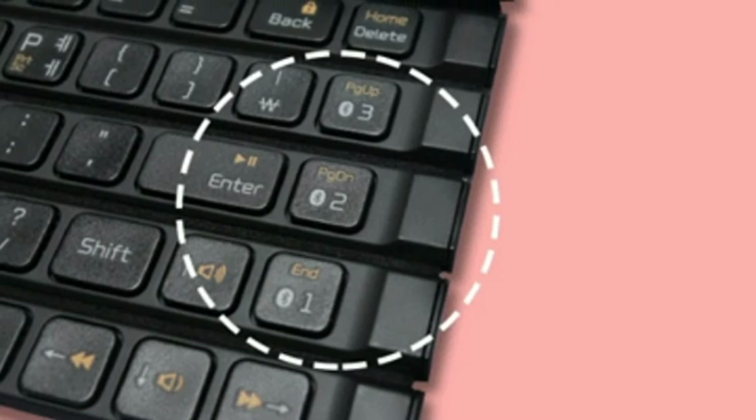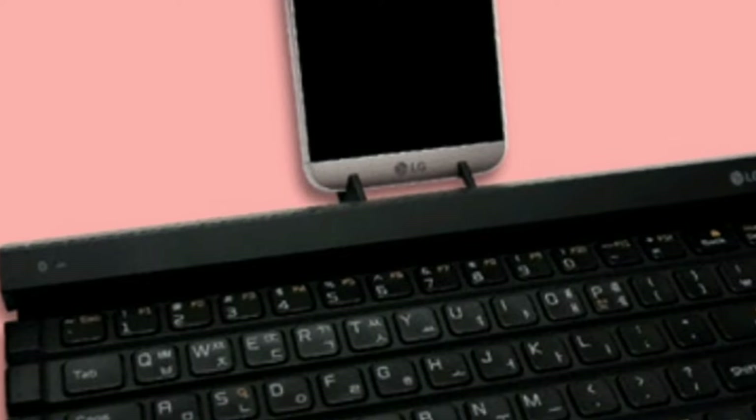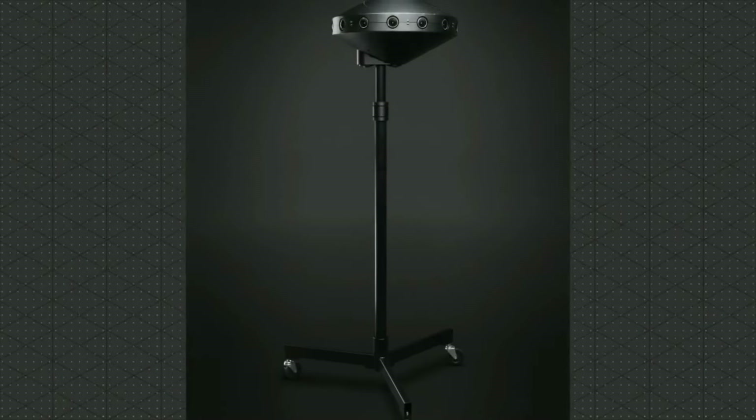There's also a new tab on the base of the keyboard that should make it easier to unfurl. The keyboard now also supports pairing up to 3 devices at the same time, up from 2 devices on the original LG Roly Keyboard.